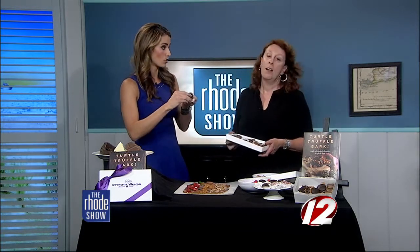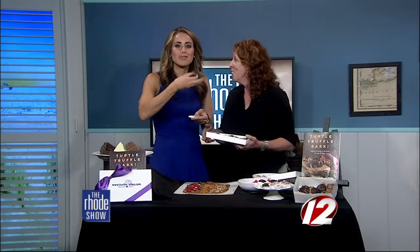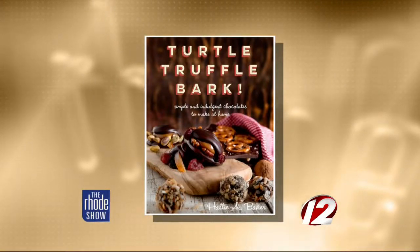Where can people find your book and your chocolates? Amazon, Barnes & Noble, Indie Bound. I think that's pretty much it. I need to sit down. You can anytime, but we're right here right now so just keep eating and keep your balance. If you want to learn how to make these recipes yourself and try your own chocolates at home, you can find everything in Hallie's book Turtle Truffle Bark — it's available now.